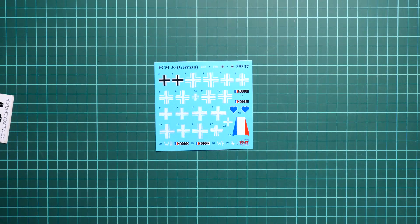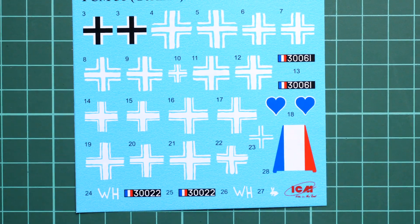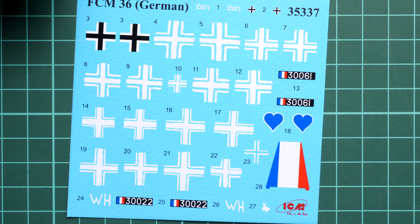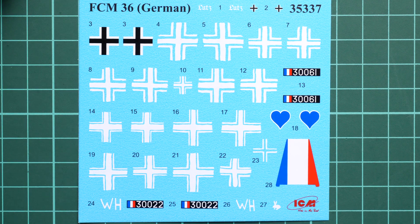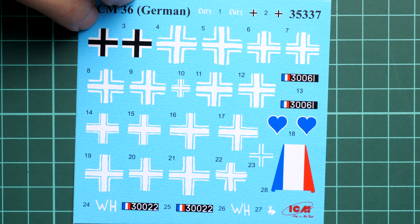Next we continue with the decal sheet. It is hidden in the assembly manual. It's a small decal sheet, but it has all the necessary markings for the three marking options. You can replicate the white cross with paint and a thin brush for an even more convincing appearance if you're brave enough to do it freehand. Printing quality is nice, and ICM decals are usually easy to handle, so you won't encounter any problems.